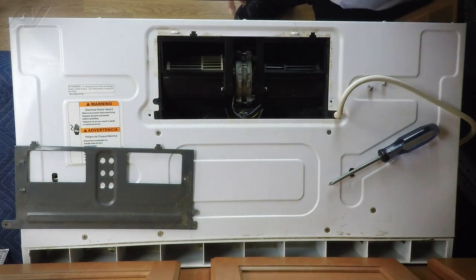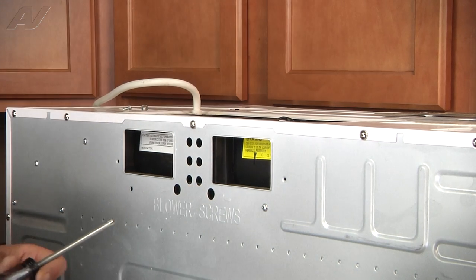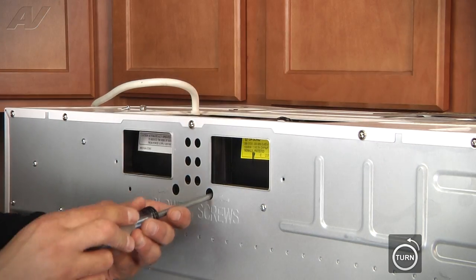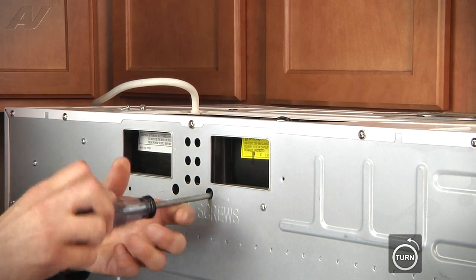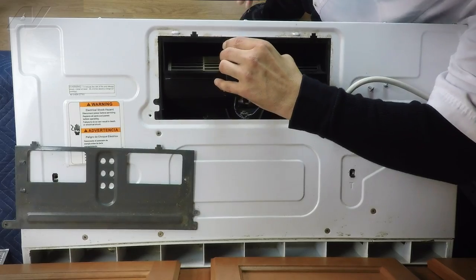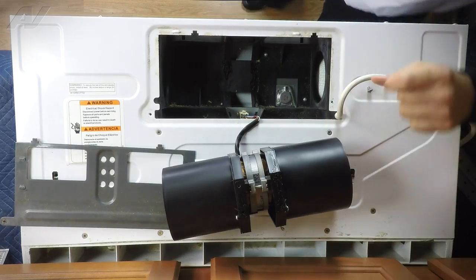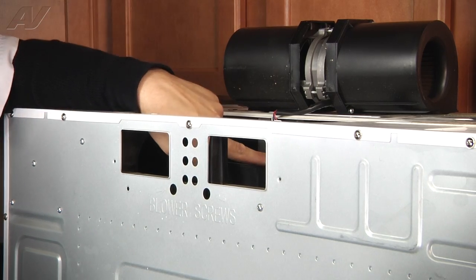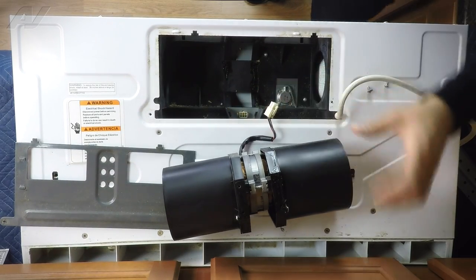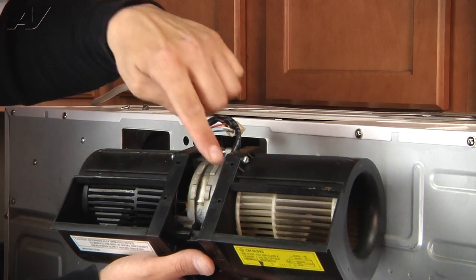With the two screws removed, this plate should just fold right off — set it aside. The blower doesn't just lift right out; we have blower screws right here in the middle, so we're going to remove those two screws. Once those two screws are loose it should loosen up and come out. Once you can lift it up, set it down. You'll notice there is a harness — this harness supplies the power to the blower. We're going to unplug it.